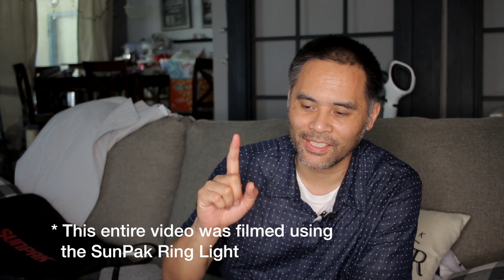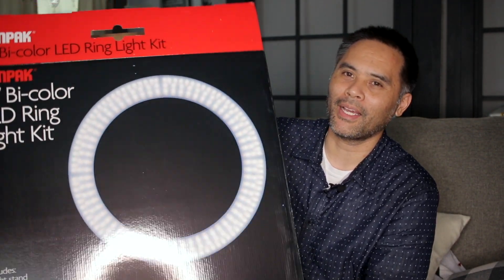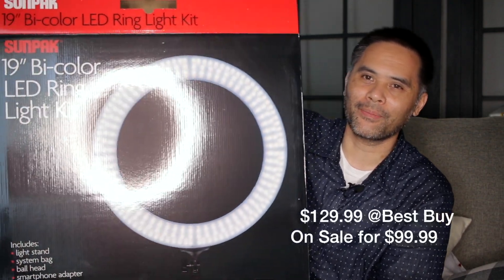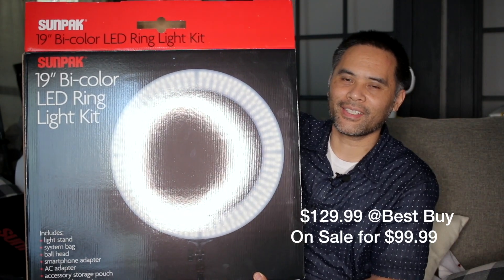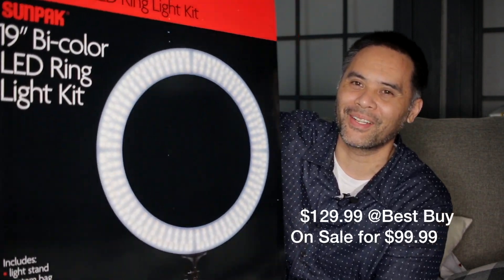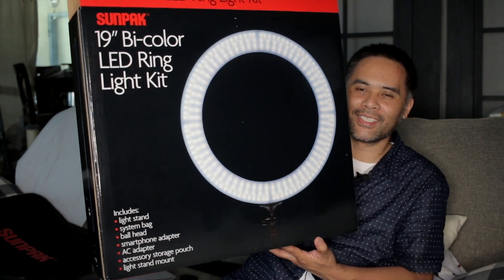What is up everyone? This is Simon Sayon and today I wanted to share with you guys a new LED light I just got. This is the 19 inch bi-color LED ring light by SunPak. See this bad boy? Let me see if I can match up the ring. I tried to make it right in the middle, but can you guys see it? This thing is pretty sick.